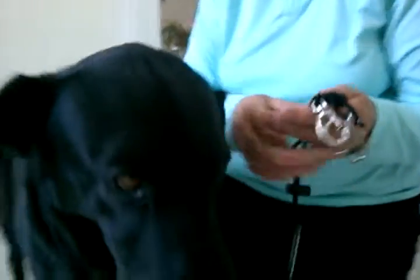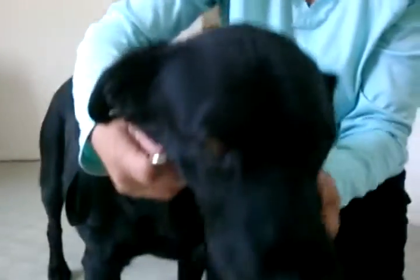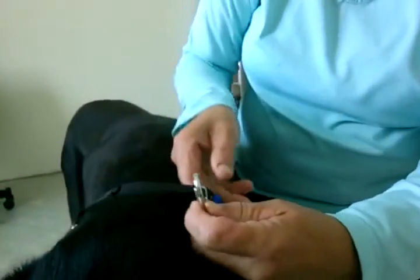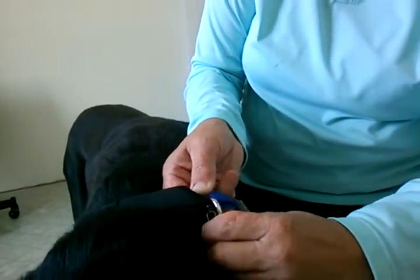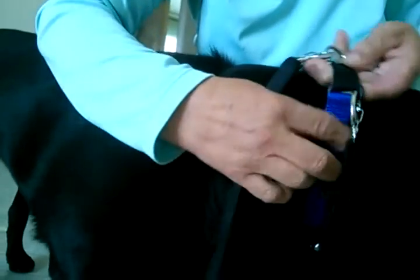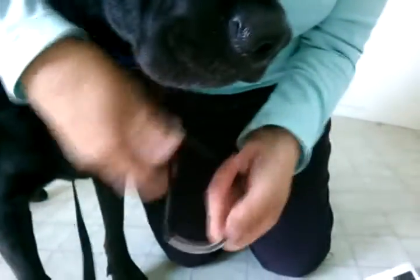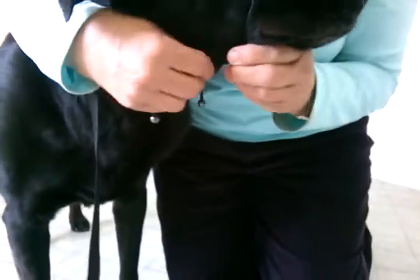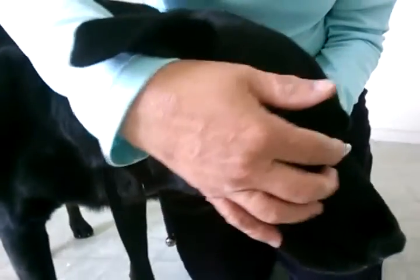The nose loop always goes from underneath the dog's chin. Each snap goes over to the rectangle ring, and you snap into the closest ring toward the dog's face — both sides. Then open up the first adjustment button, slip the nose loop on, and close that adjustment button just a little to where it's comfortable and not putting pressure on the dog's nose.